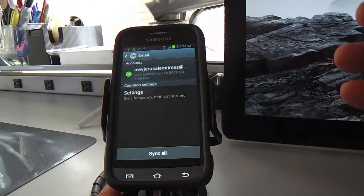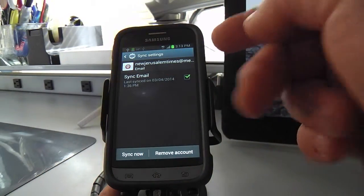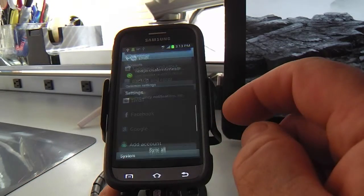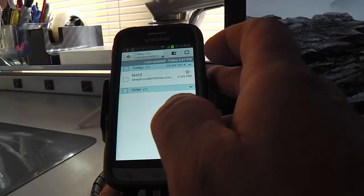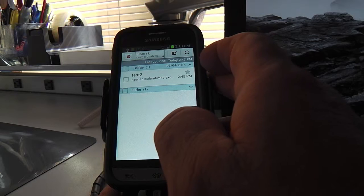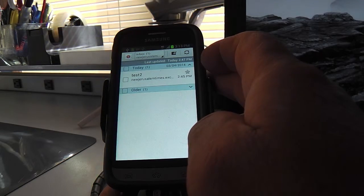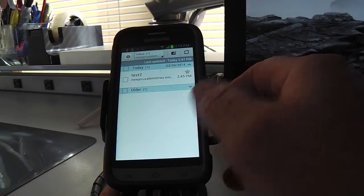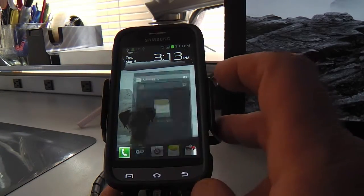I've already got mine set up, but it'll ask you to add an account — you just click that, type in whatever email you have and the password, and you'll be able to get all your emails right on your phone. This is to my email account at NewJerusalemTimes at me.com. So anybody who sends me an email, I'll get it on this phone. You can set that up yourself.